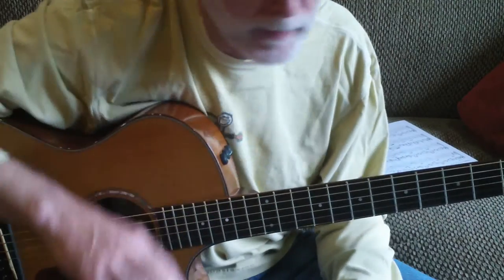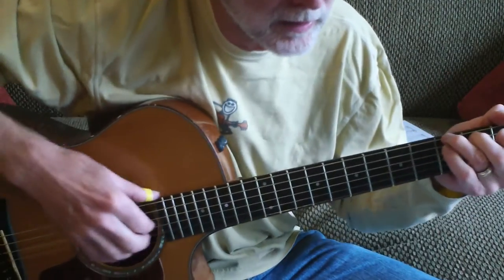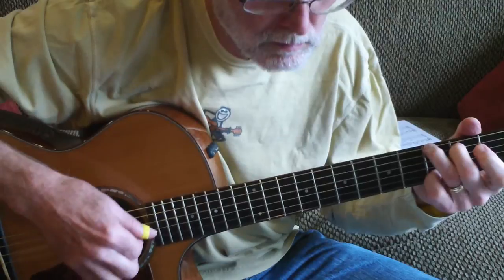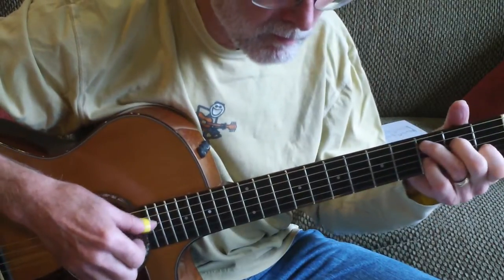Now you can do things with this. You can play it with a shuffle rhythm. If you don't like it that way, you can do it more of a country style.